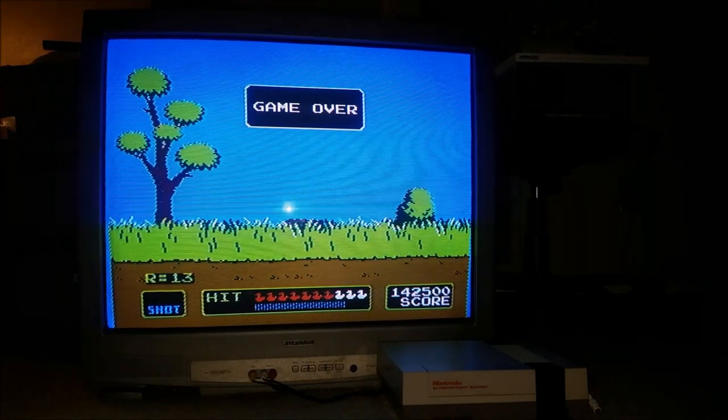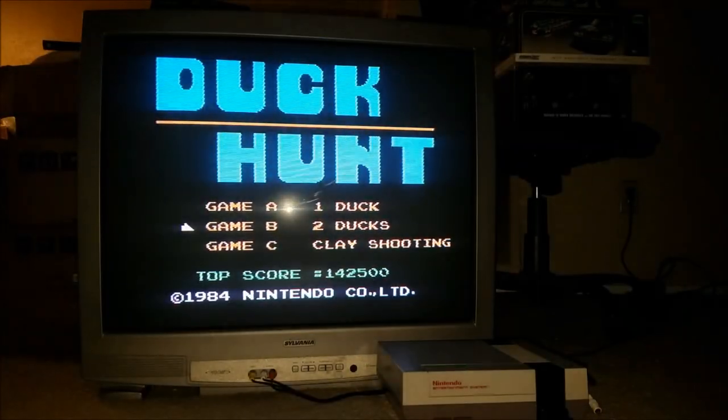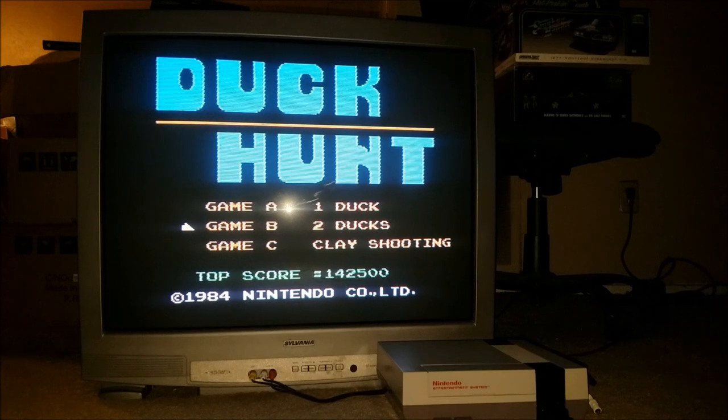Well guys, thank you for hanging out. Hit the like button if you thought this was cool. Subscribe to the Collector Zone if you haven't already, and thanks for watching me play Duck Hunt — it's been forever for me and this is awesome. I'm going to go back and play some more Duck Hunt later, guys!